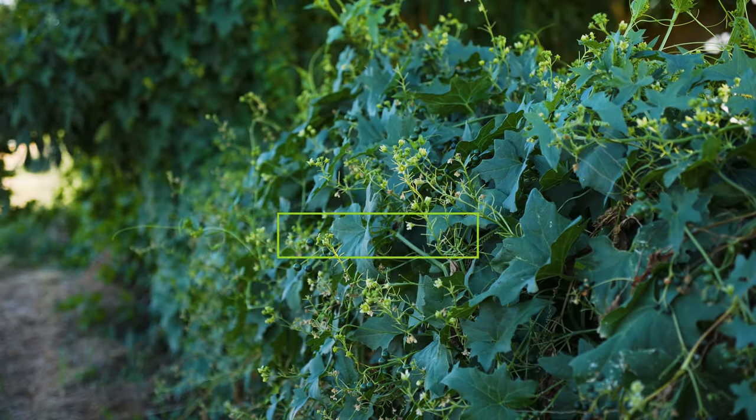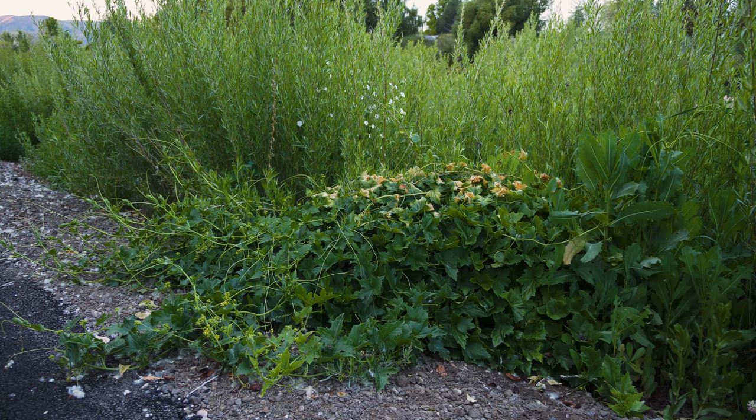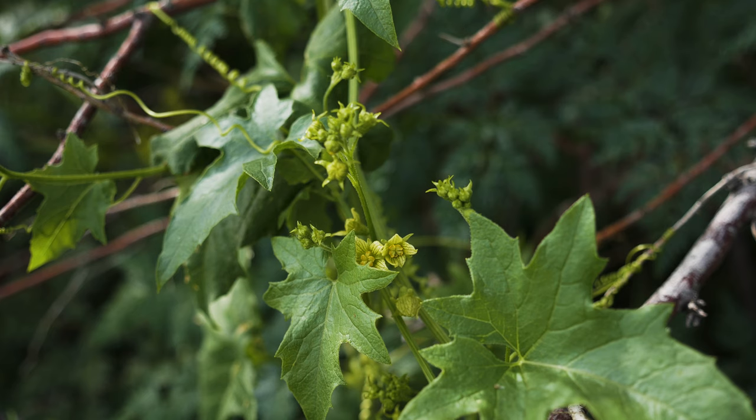White briony is a perennial weedy vine, native to Europe and Western Asia. White briony was introduced to North America by the 1950s, likely for ornamental or folk medicine purposes.